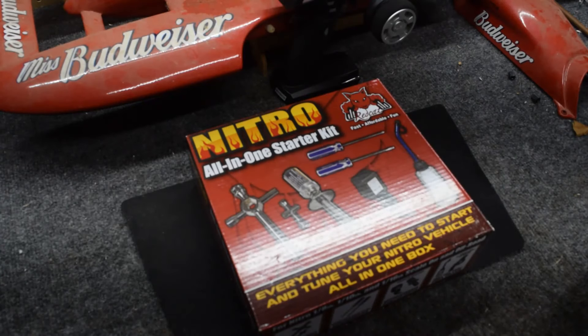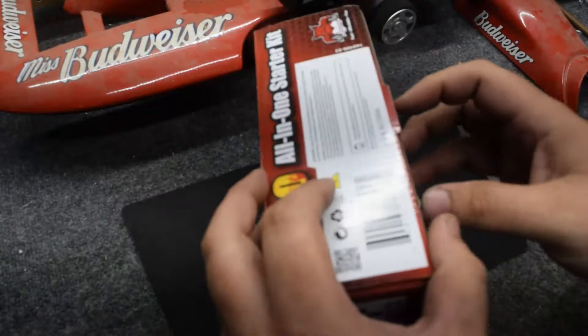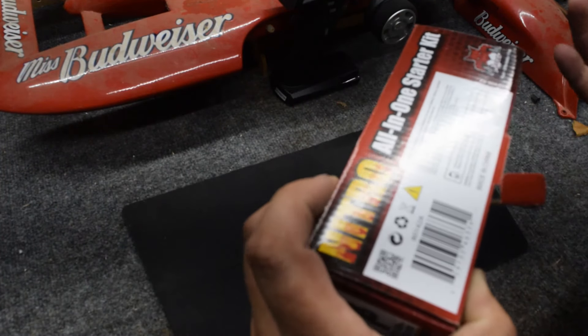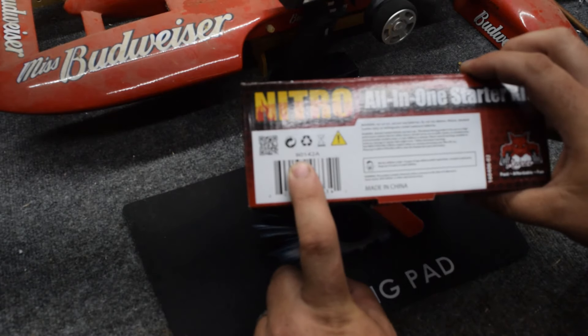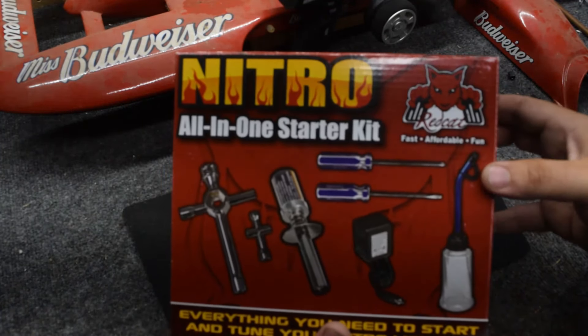So long story short, I'm rambling. Let's go ahead and do our unboxing. This came from Amazon — I believe it was $20. The barcode number on here is 80142A, and it's from Red Cat.